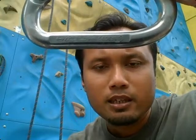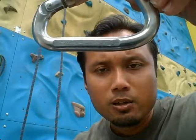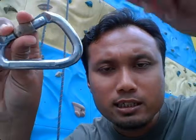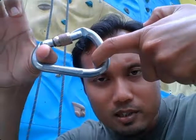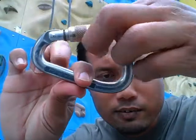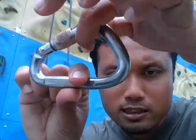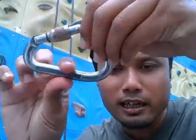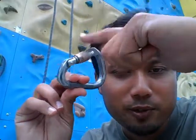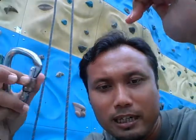Other than that, look at the ratings. You must see the loading that's stated on the carabiner itself. So for this carabiner, it says that it can load 22kN in this direction, and it can load 7kN in this direction, and 9kN if you forget to lock the carabiner.